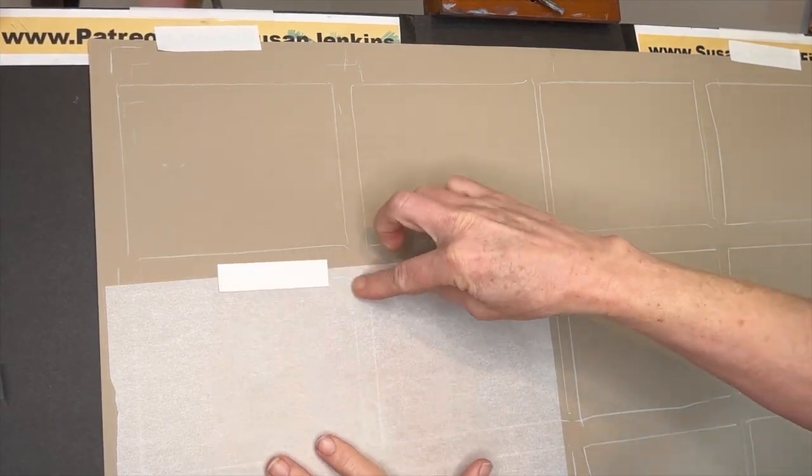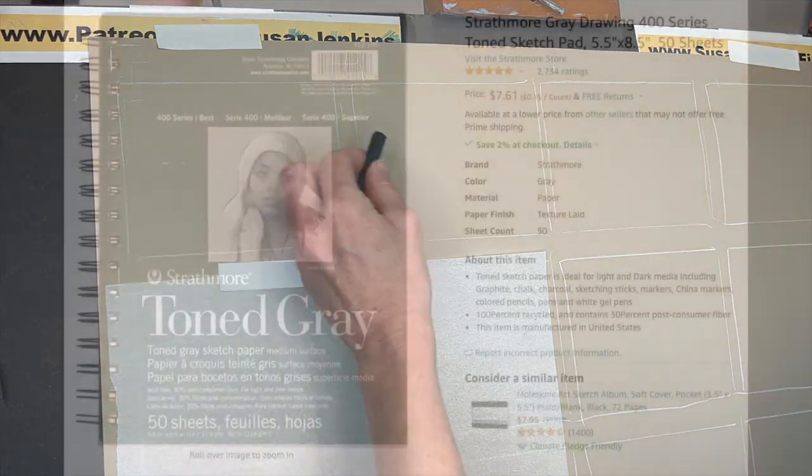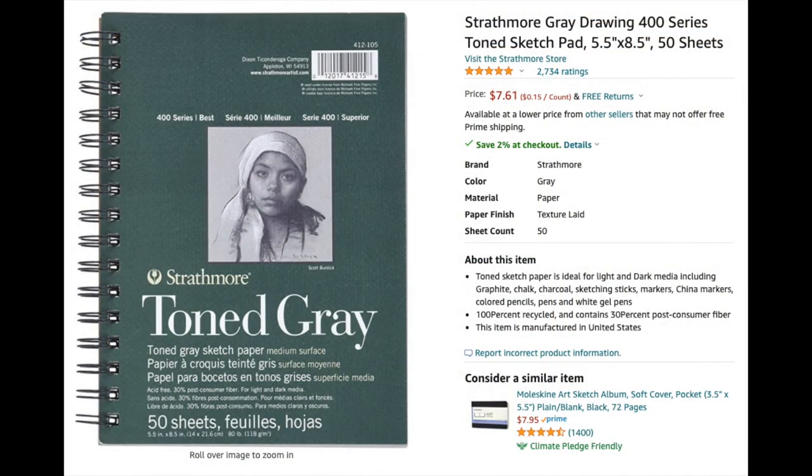Let me talk a little bit about my supplies. You can see I have a large piece of drawing paper. This is Strathmore 500 series charcoal paper, and I'm using this large sheet just to be able to show you all 12 examples on one page. But a product that I recommend for pastel sketching that's more affordable than some of the sanded papers is this Strathmore toned gray paper. I use this all the time when I'm doing exercises or examples for my patrons.